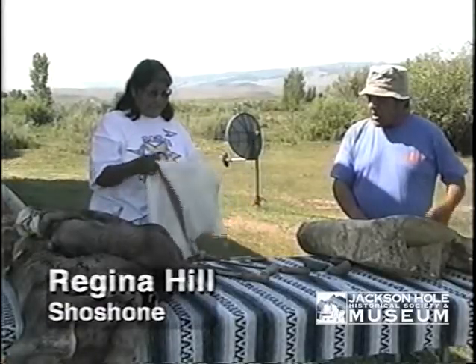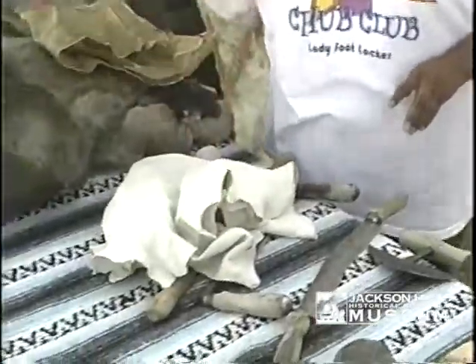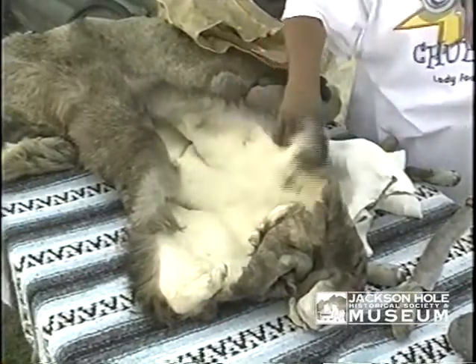This is what you call fully tanned. Now half tanned would be just half — like this. The hair side is not really tanned; this is not tanned. It's just the inside that is tanned.